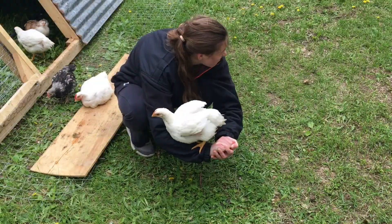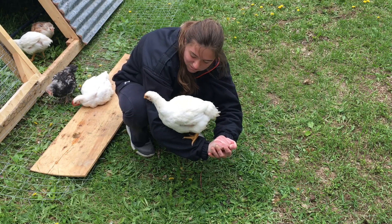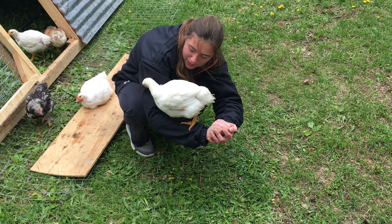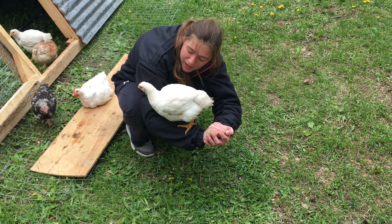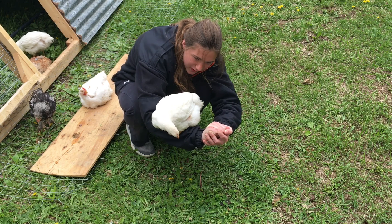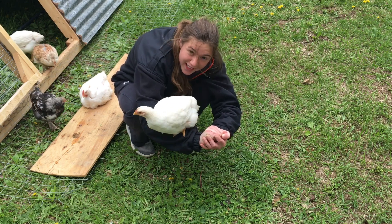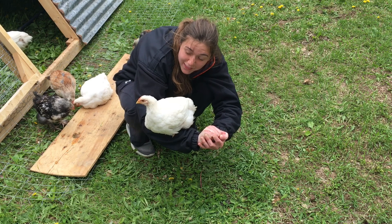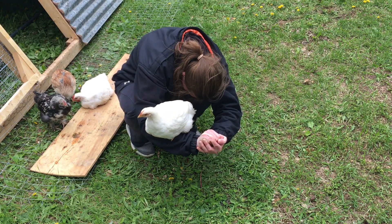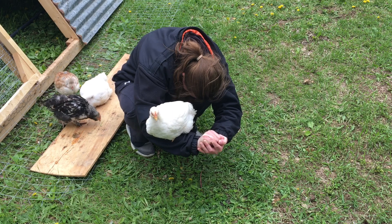Our experience with these Cornish broilers is they tend to get kind of fat and lazy as they grow. See the one behind — it's laying down and eating. As the birds get a little older they get a little lazier, which is typical for the breed.